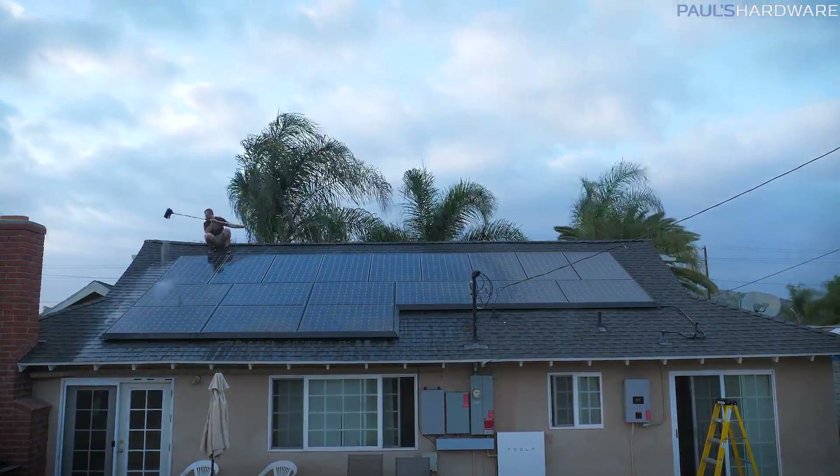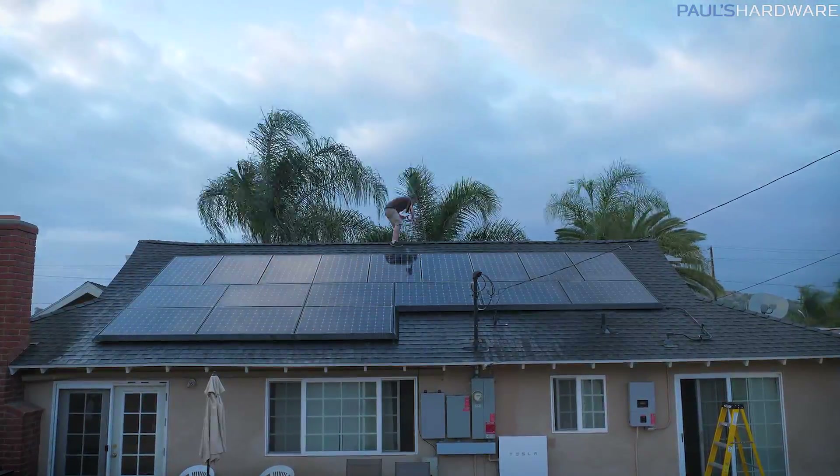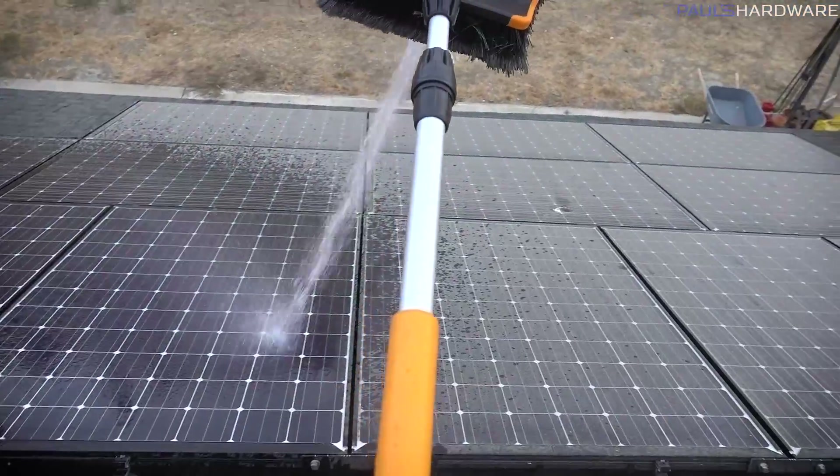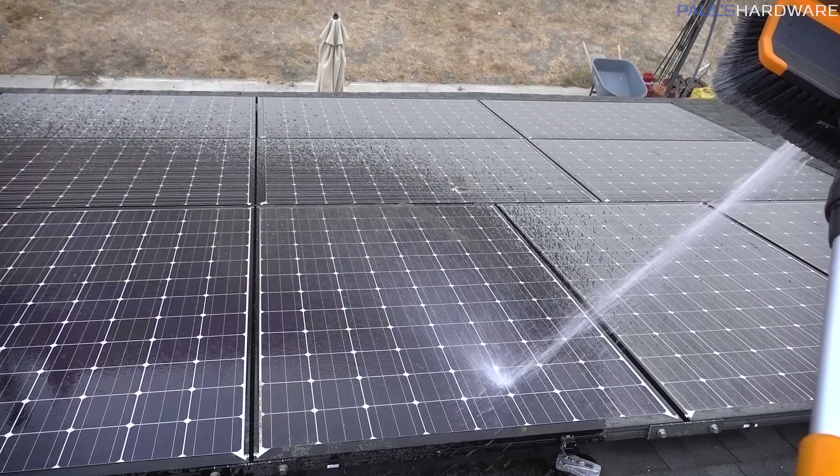If you're ever going to clean your solar panels, it's recommended to do so while they are cool and not in direct sunlight generating power — so either evening or early morning are your options. My original plan was to get up super early and do it before the sun rose, hence the intro to this video.